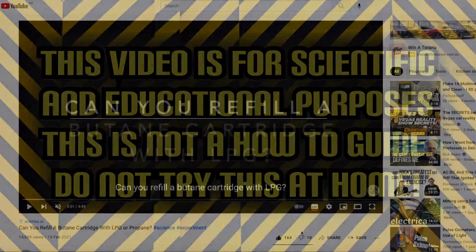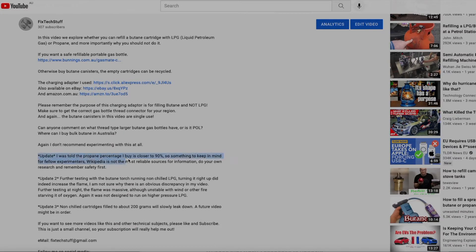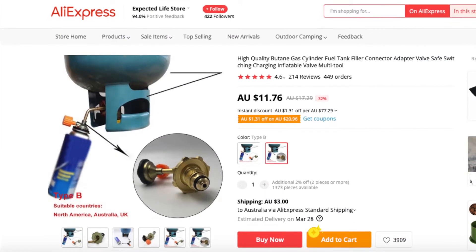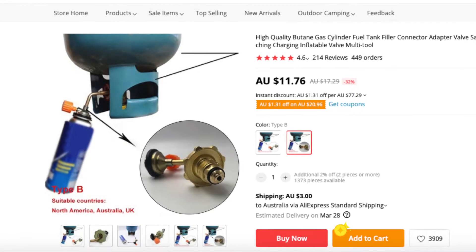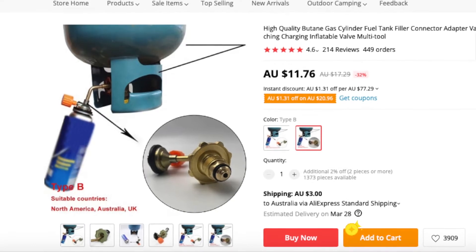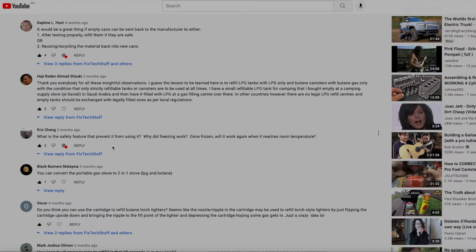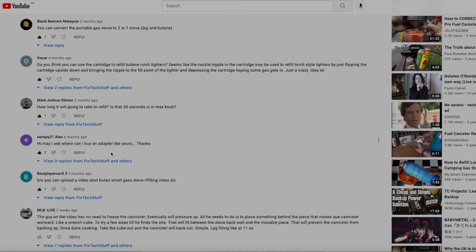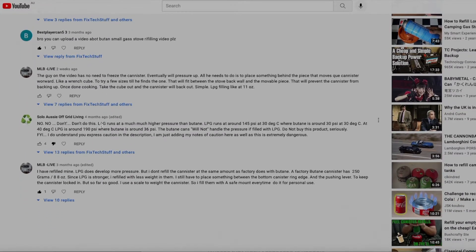Hello and welcome to another video. This time we have a part two to my popular 'Can you refill a butane cartridge with LPG or propane?' video. In the previous video I purchased a butane cartridge refill adapter from AliExpress, then documented my attempt at getting it to work. The purpose of this second video is to tie up a few loose ends and answer some questions — which there were many. You know how YouTube comment sections are: plenty of experts, some positive comments, some helpful, some annoying.